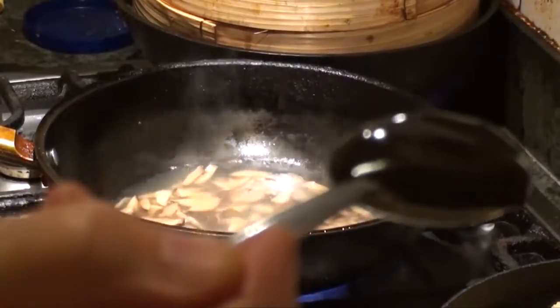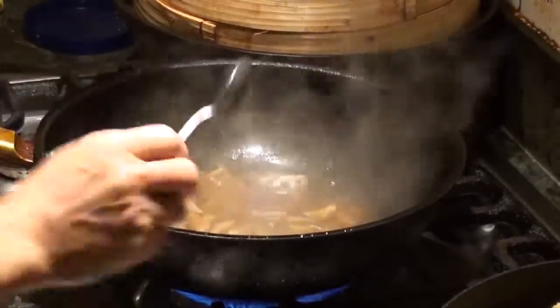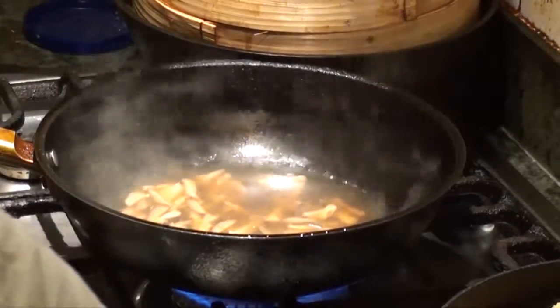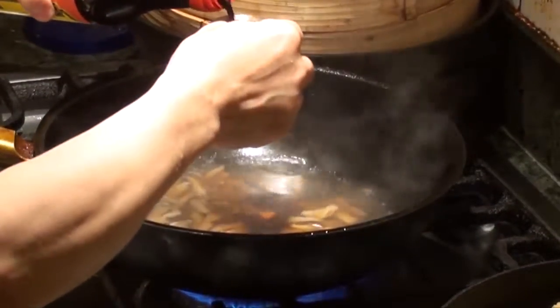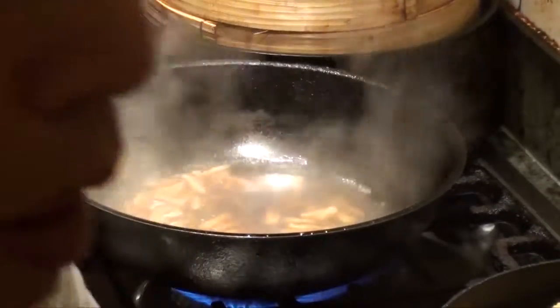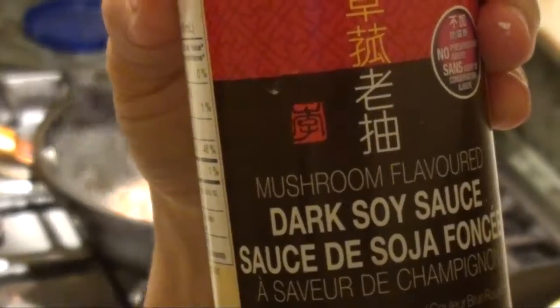One soup spoon — one tablespoon. We need two kinds of soy sauce. Dark one — regular dark one — two spoons. And we want the mushroom soy sauce, dark soy sauce, one spoon.